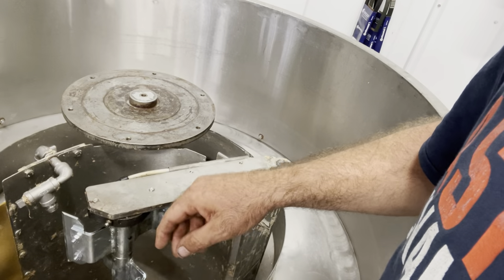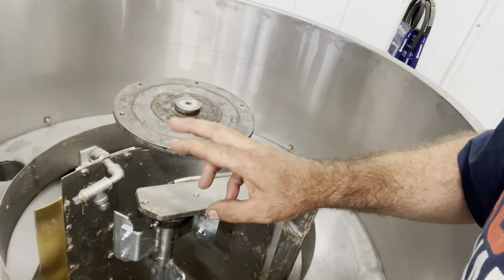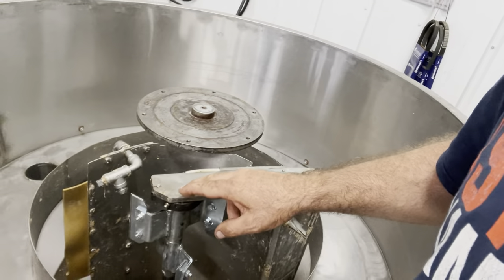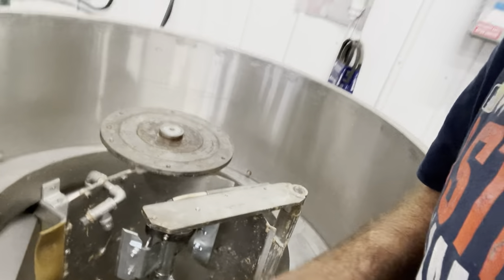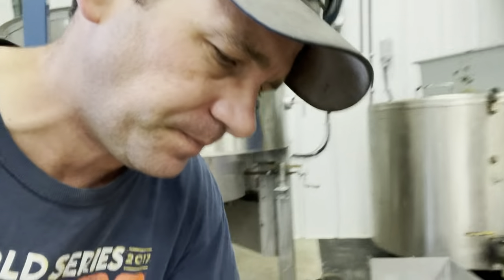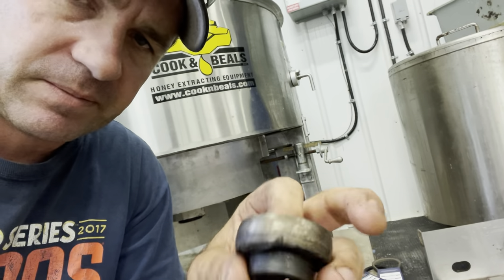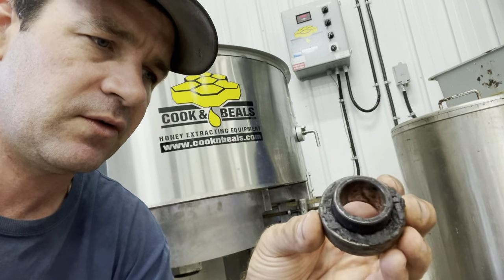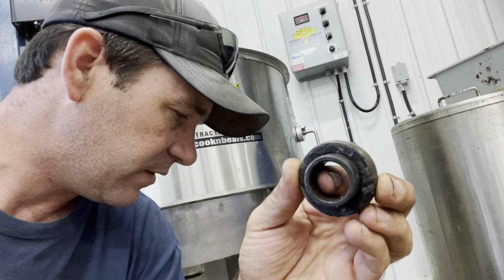Where I have problems is with these bearings — not the top one, the top one never gives me any problem. It's always the bottom bearing, and you can see why: everything falls down, so that bearing is in constant contact with gunk. That bottom bearing fails. I'll put a bearing in and it'll last a year — I could probably get two or three out of it, but it gets noisy, so I replace it because it starts to get dry.